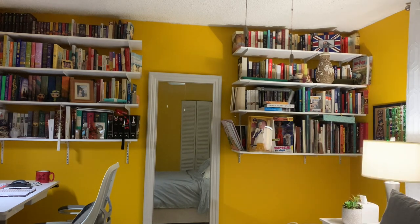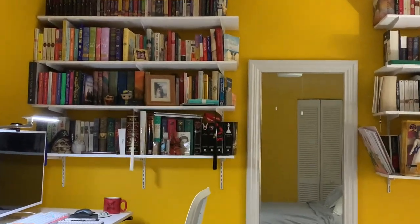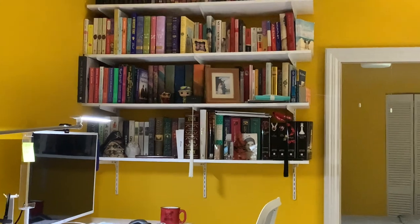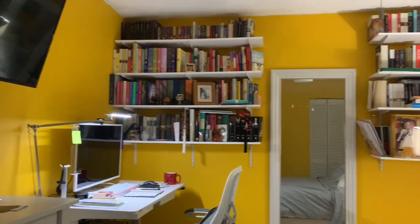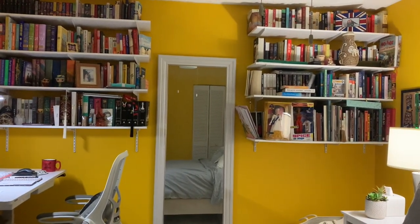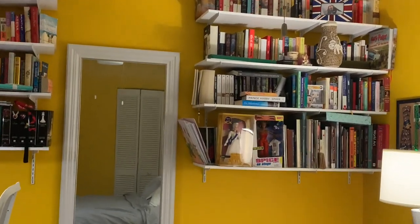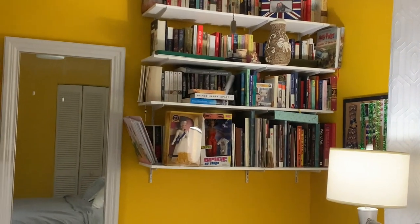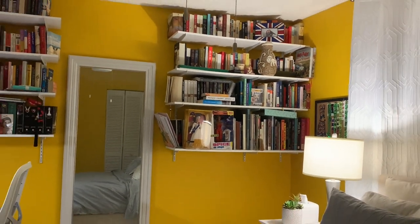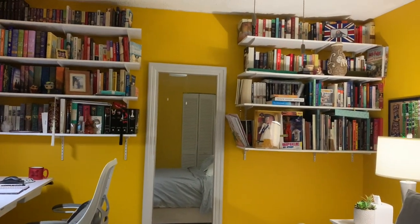A lot of the books on this side of the shelf are the ones I'm going to be donating. Over here are my very very special books — you can probably make out a few titles — and I know I'll definitely keep those. But these others, a lot of them will definitely end up going to Goodwill.